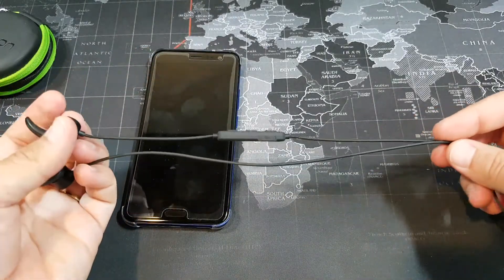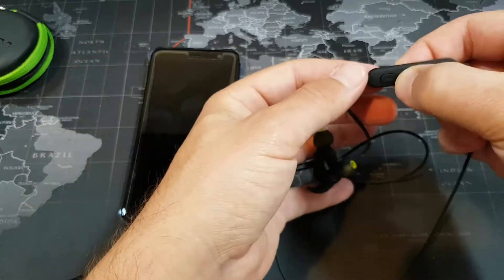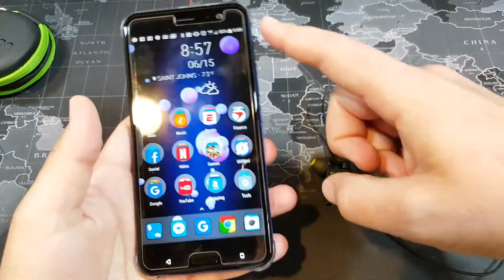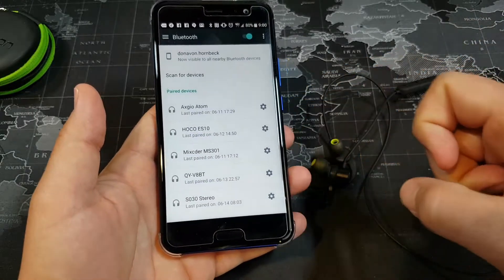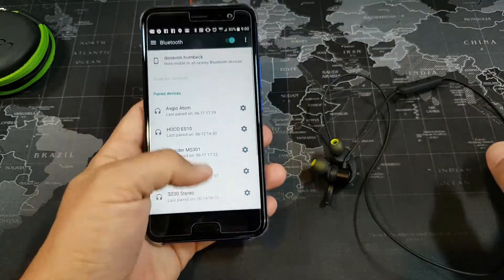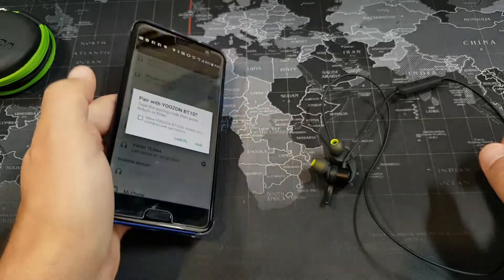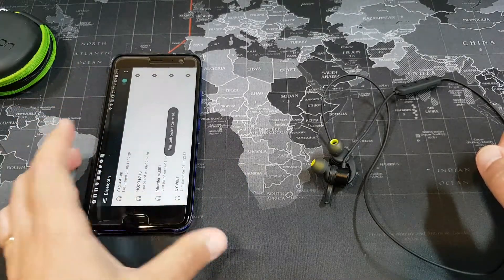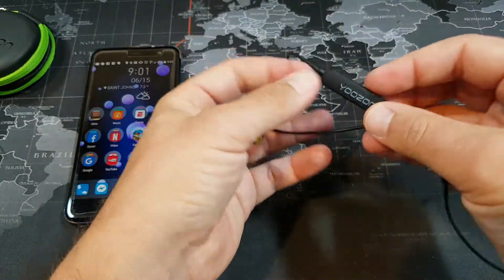First of all, there are just three buttons. To pair them, hold the power button on. There's a little LED indicator — wait until it flashes blue and red. Then go into your phone's Bluetooth settings and look for Youzon. Scan, go to the bottom, and there they are — Youzon BT10s. Hit the pair button and they are now connected to my HTC U11.